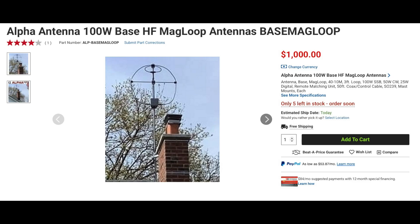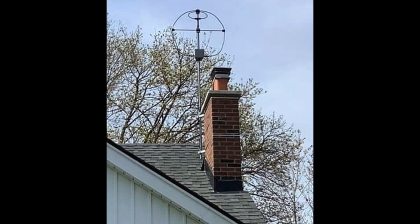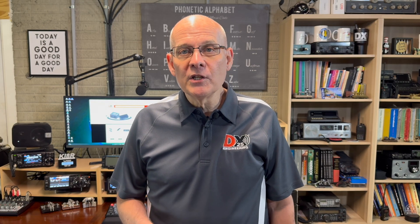Alpha Antenna has a remotely tunable mag loop that covers 40 through 10 meters. This antenna is rated at 100 watts on sideband, 50 on CW, and 25 on digital. The loop is approximately 3 feet wide, has an 8-foot circumference, and is built to withstand the elements. It mounts on a mast up to 1.25 inches in diameter. It includes a remote matching unit, 50 feet of coax, 50 feet of remote control cable, and mounting hardware. This loop is also small enough to fit inside mini attics with asphalt shingles.